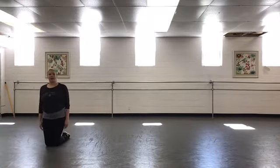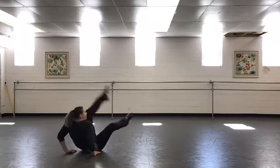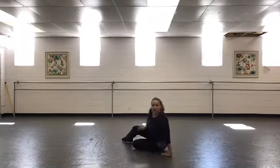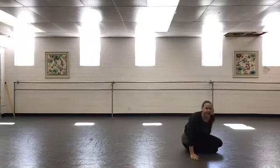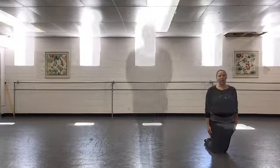Try it going the other way. Here we go — one, two, three, and up. One, two, three, and up. That is your basic seat roll traveling across the floor in modern dance.